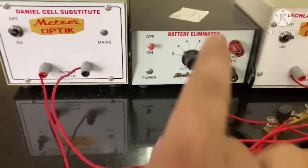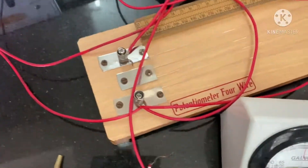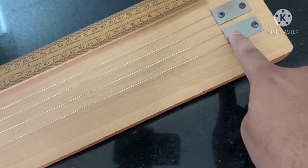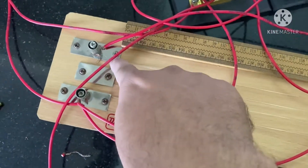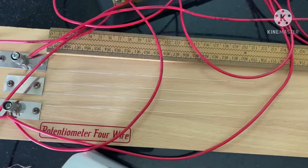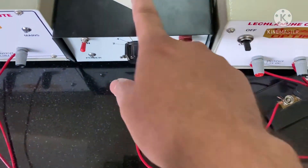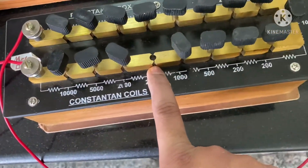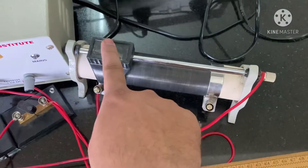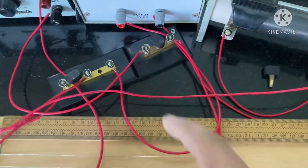Now we'll see the apparatus. This is one of the cells — the Daniel cell. Here we have the main power supply and the Lanche cell. These are the two cells we have to compare. This is the potentiometer with wire running from this point to this point: 100 cm, then 200 cm, and finally finishing at 400 cm. There is a scale along the wires so you can measure the balancing length. Here is the galvanometer, a resistance box with 2000 ohm already removed, the rheostat, its variable terminal, and a two-way key and one-way key used in the circuit.